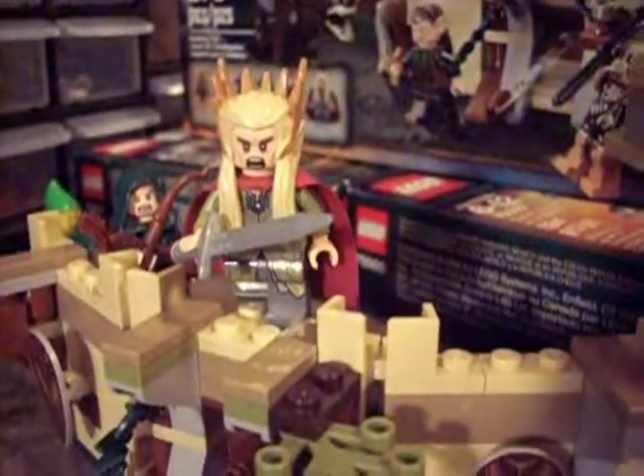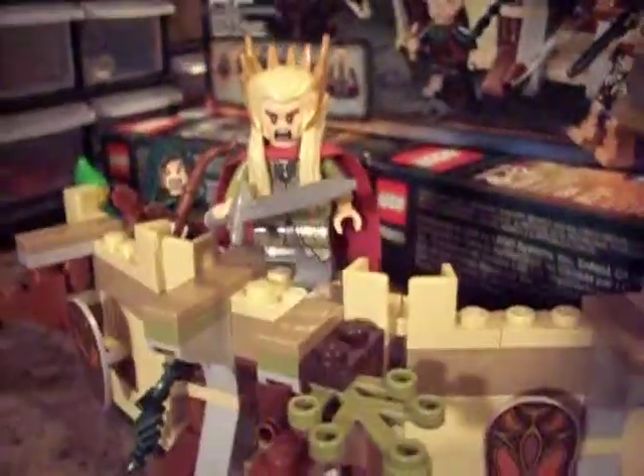Hey guys, this is Lego Update number 28. Last night I built the Merck Weddell Farmy, and today I got my life lights in finally, so I figured I would just do an unboxing of those. I just gotta cut this open quickly.